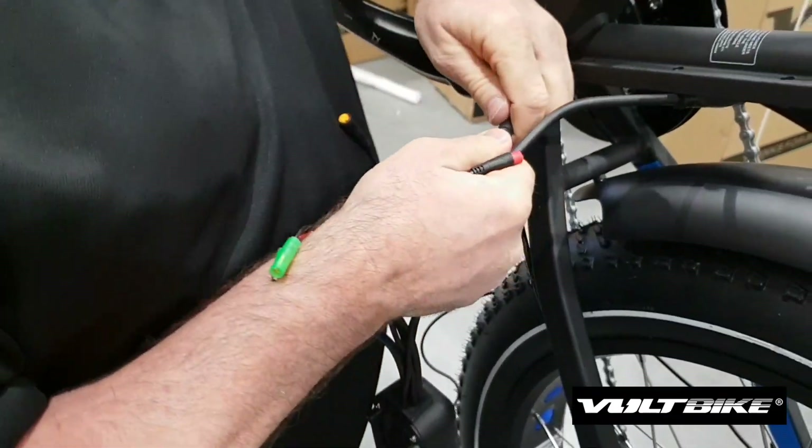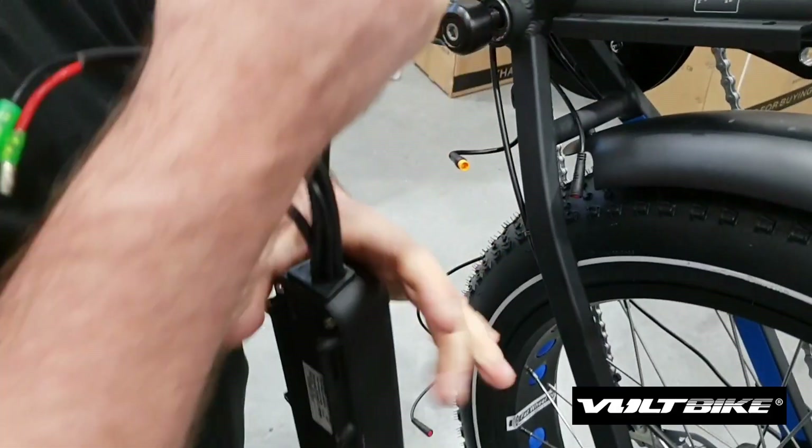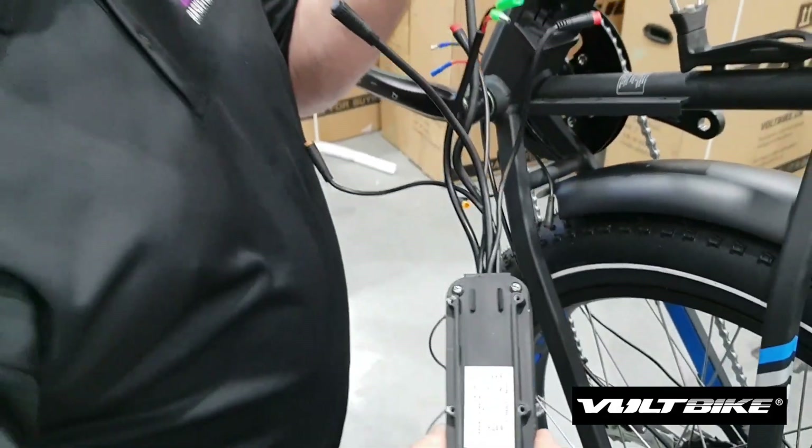One more connection that was hiding — and there you go, the old controller.